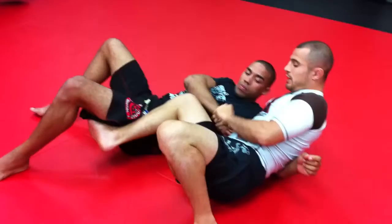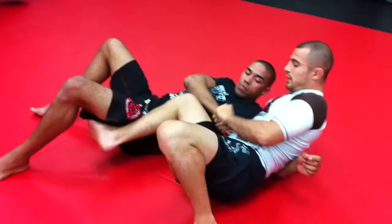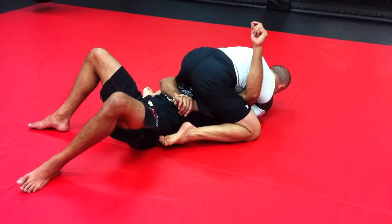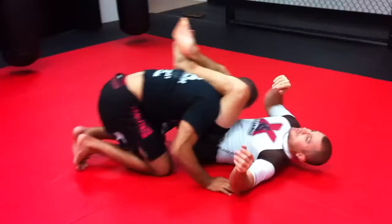Now I'm here. I make sure I have a good hook with my right foot. I don't let go of the wrist. What I'm going to do is step over his head. As I step over his head, I'm going to push this hand in — step over, push it in, walk on my side.